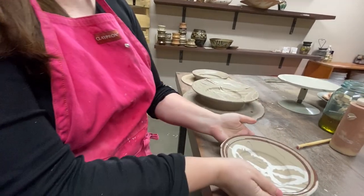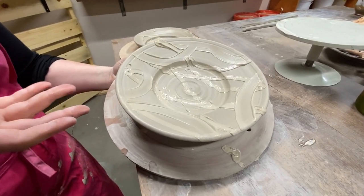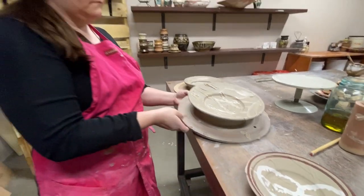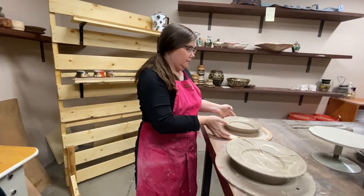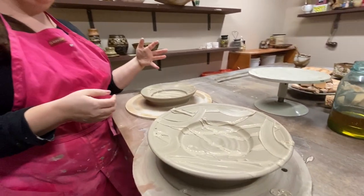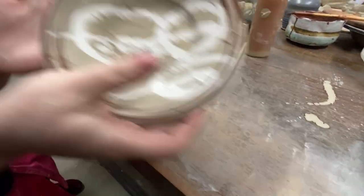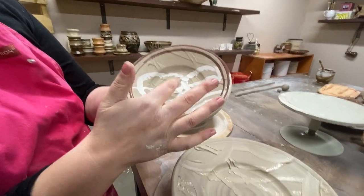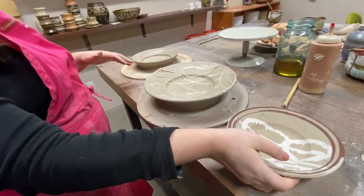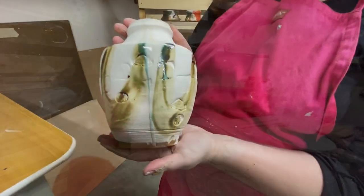This is a slip that goes under the second layer of slip, so this is a secondary layer of slip, and then a third layer, and then I put iron oxide on top of that. This is the first stage before it gets fired.